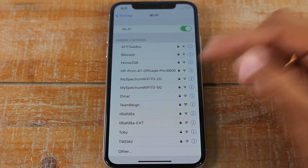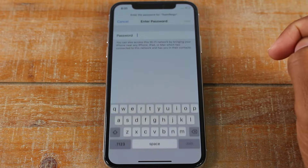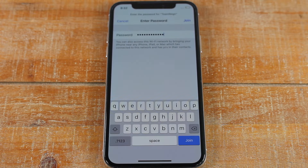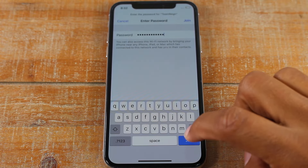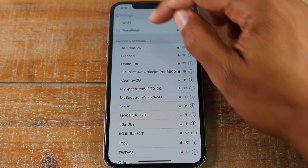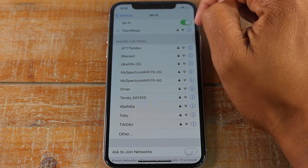Look for the name of the network you're going to connect to — mine says 'Team Rain'. We're going to tap on it and enter the password. Once you have put in the password, we're going to hit the Join button.